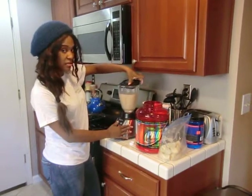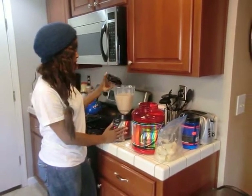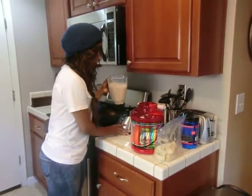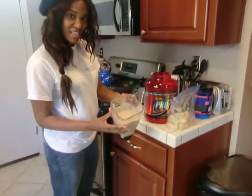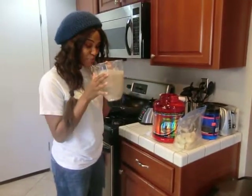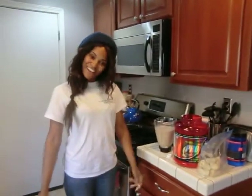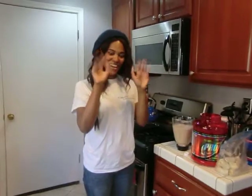You can also add Greek yogurt to it as well, or extra protein. And there you have it — now we drink it. Thank you for inviting me to your kitchen, my niece Shauna.